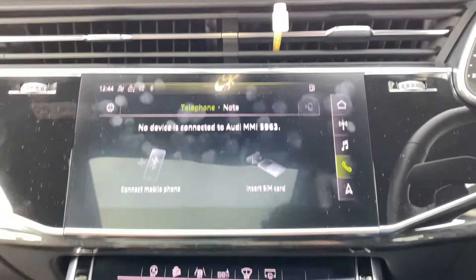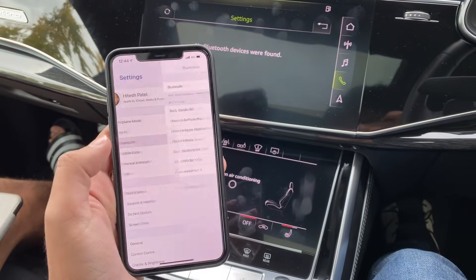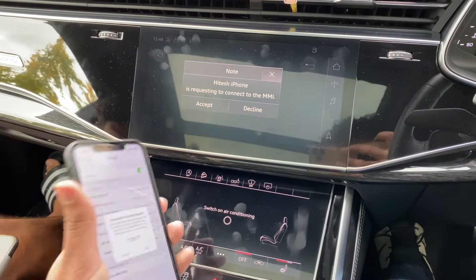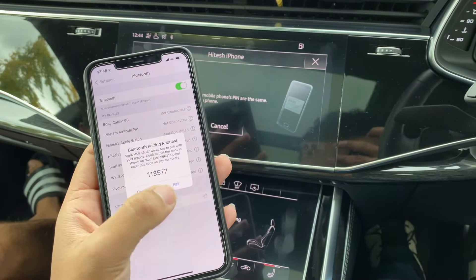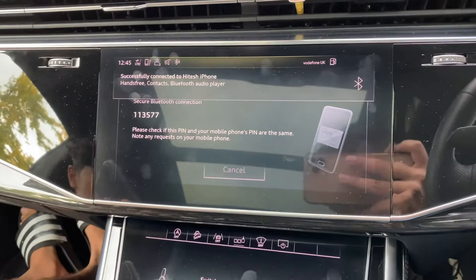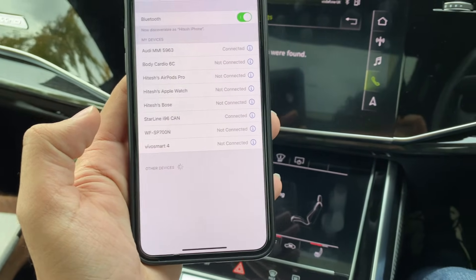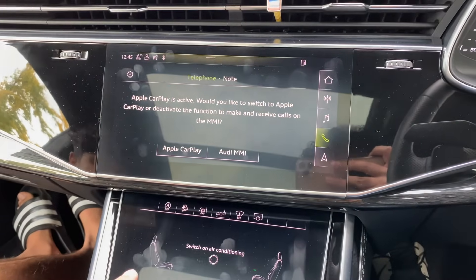Now we want to connect the device to the car. Go over to the phone settings and click connect mobile phone. Then bring up your iPhone and connect to the car — it should just be called Audi MMI or something. Click it and let it connect. Accept the message on the car and accept the pairing code on the phone. After a few messages, you should get a pop-up saying 'use for Apple CarPlay.' Then you'll get a message on the car — click Apple CarPlay and you should be good to go.